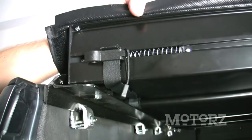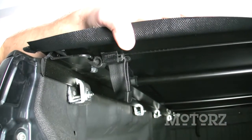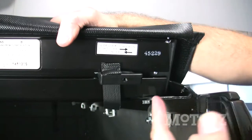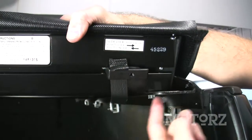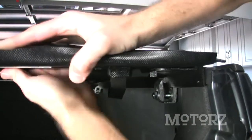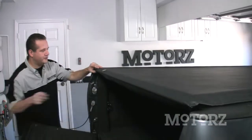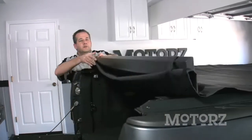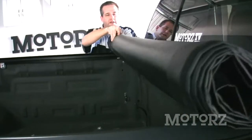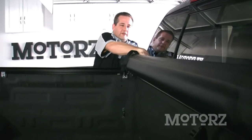The auto latch is on the driver's side. When you close the tonneau, it snaps into place and engages. To open it again, you have to pull on it and lift up. For additional security, on the passenger side there's a slide lock that grabs onto the rail. Once you've closed it, just slide it into place. To roll up your cover, open your tailgate, pull on the quick release latch, and start rolling up. When you get to the front, you've got some straps to tie it down so it doesn't move around when you're driving.